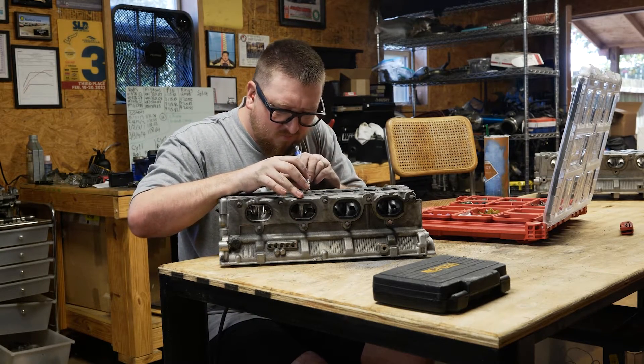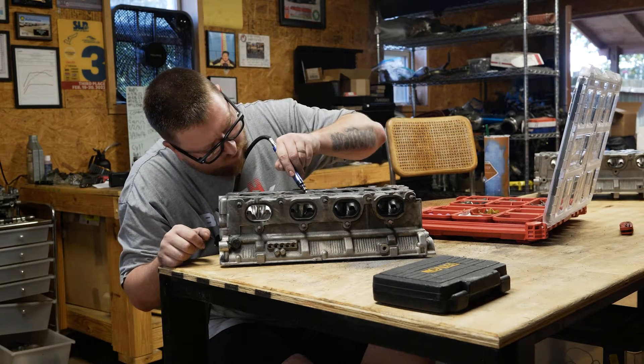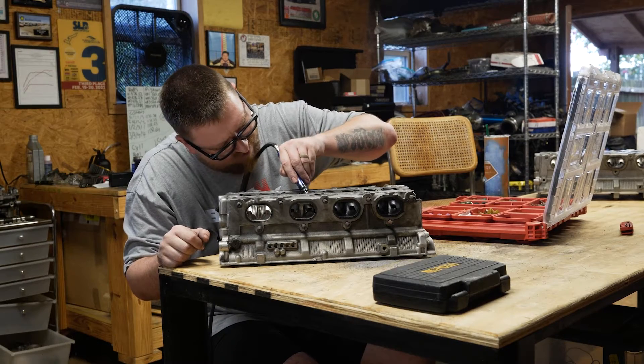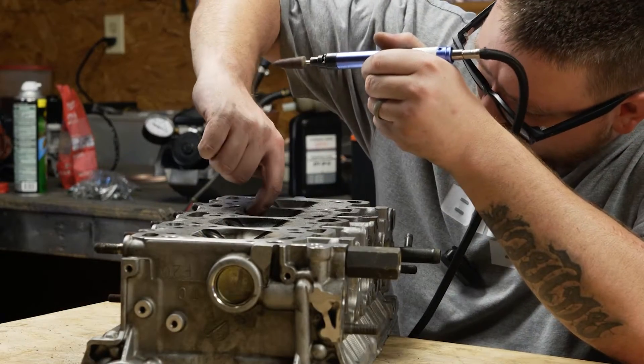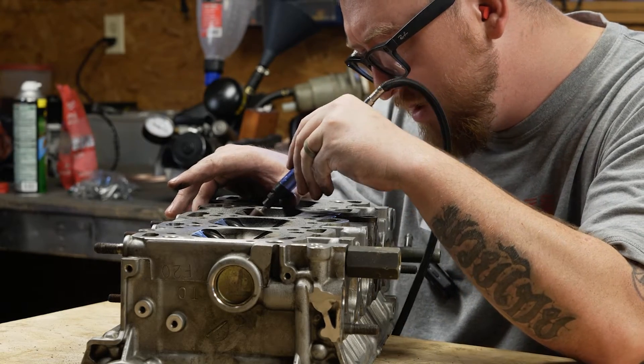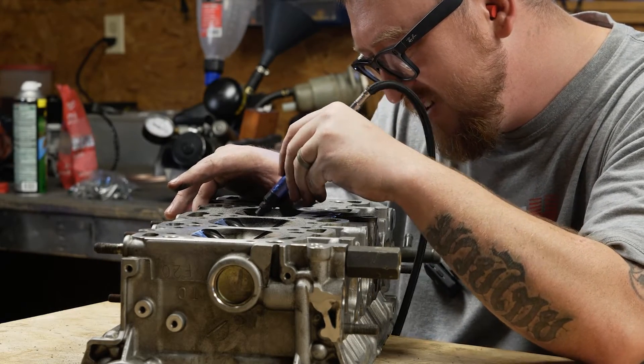That may be true in their eyes, but I believe they're only looking at one part of the equation. Something all the veteran head porters can agree on though — if you go too smooth on the intake ports, it will cause some issues with fuel atomization in the port and lead to some tuning issues.